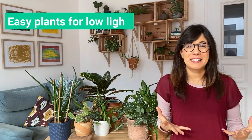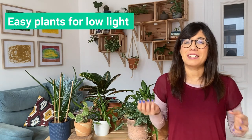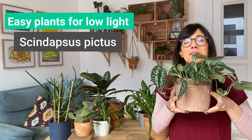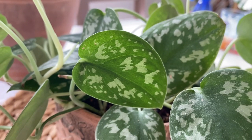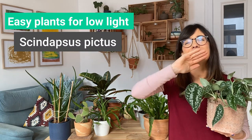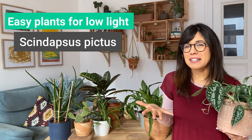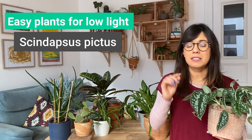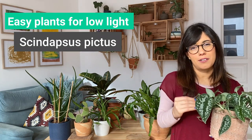If you live in a place with lower light conditions, there are some plants that are better for that space. The first one is the Silver Pothos. In my opinion this is one of the prettiest plants — the color is a deep green with variegation that looks almost like it's shining, which is why it's called the Silver Pothos. This plant is really easy to care for and actually prefers lower light conditions. Always let the soil dry in between waterings to make sure you don't overwater your Pothos.